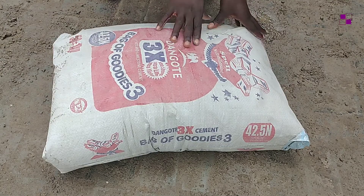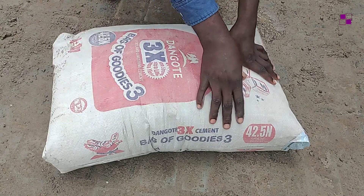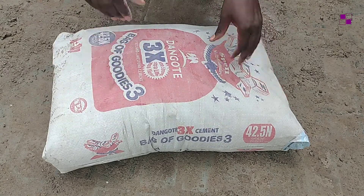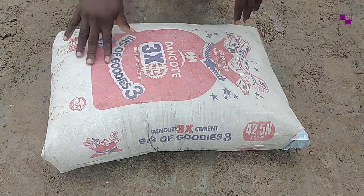Secondly, use your hand to press around the bag of cement and feel if the cement has lumped up. If it has lumped up, then the cement is bad — just reject it.